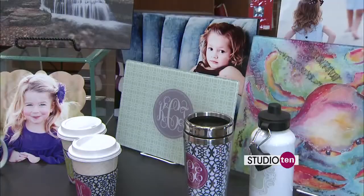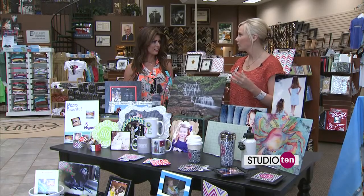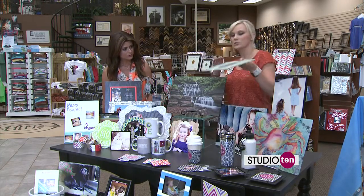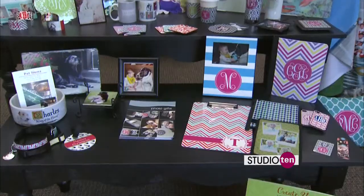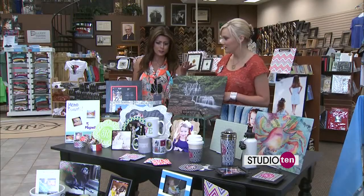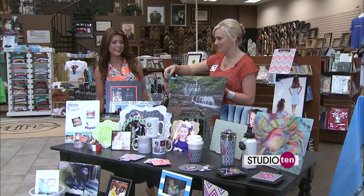I love the cutting boards. Aren't they awesome? Maybe you don't have a picture you want on there, but you want something cute for the kitchen — you have a new house and want something with your favorite pattern and your initials, or just a pattern. So many different ideas: mugs, cups, and koozies. Christmas is coming up — Christmas ornaments with your pictures on them. It'll be here before we know it. A lot of great options.